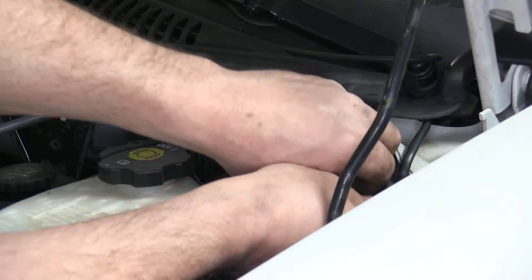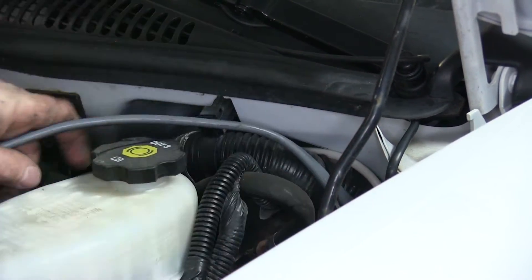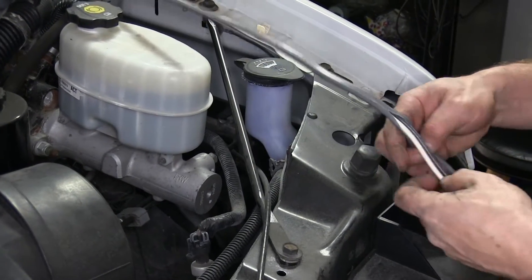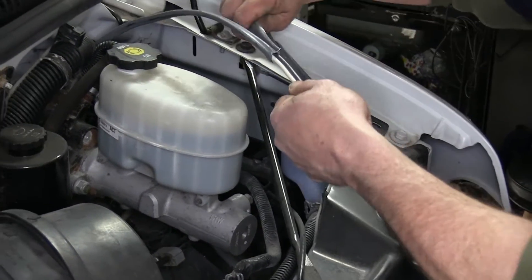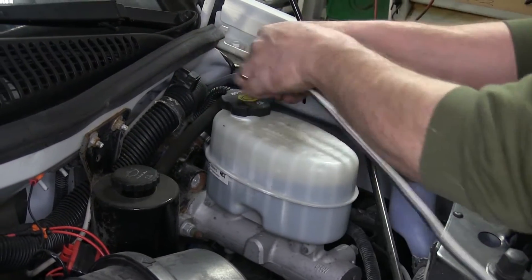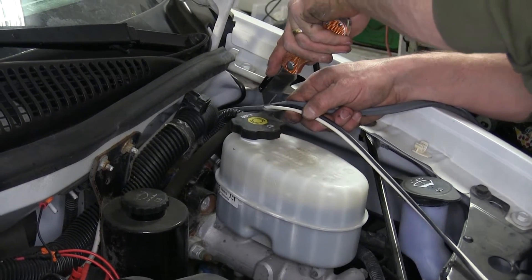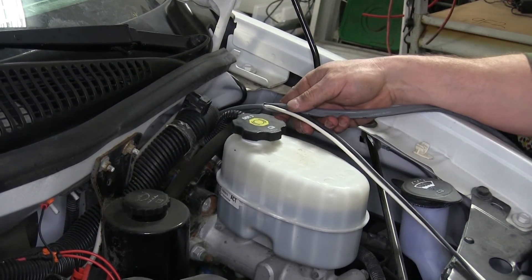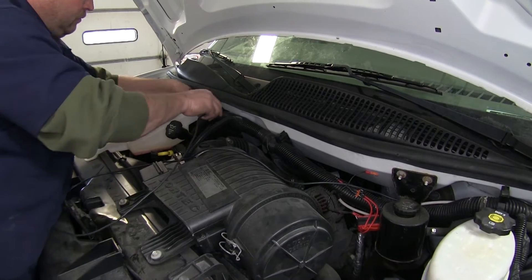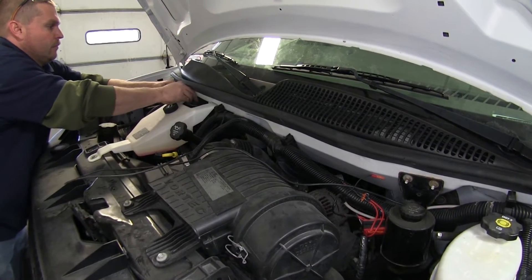Now we'll go ahead and use a zip tie to secure the wire up here in the engine compartment. We're going to need to strip the gray protective coating off the black and white wire all the way back up to where we just zip tied it off. Then we're going to route the black wire over here to the passenger side and leave it there for now.